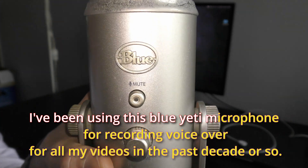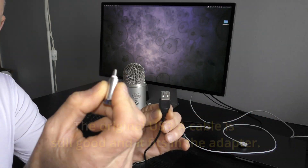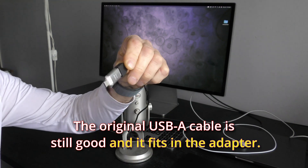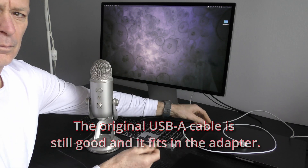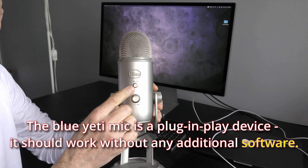I've been using this Blue Yeti microphone for recording voiceover for all my videos for the past decade or so. The original USB-A cable is still good and it fits in the adapter. The Blue Yeti mic is a plug-and-play device that works without any additional software.